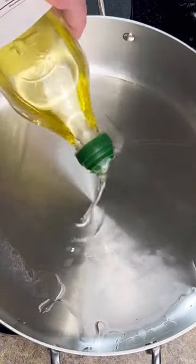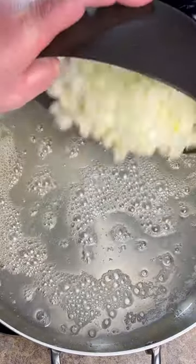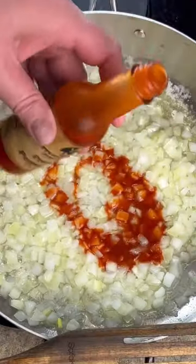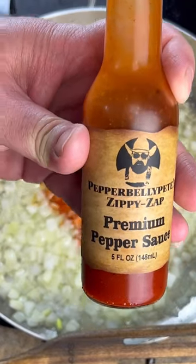Start with two tablespoons of olive oil, three tablespoons of butter, one medium onion chopped, couple tablespoons of my Zippy Zap — links on the Bible page, free shipping on the website now.